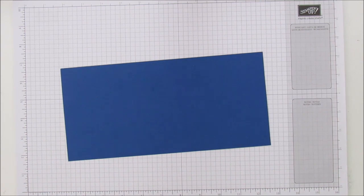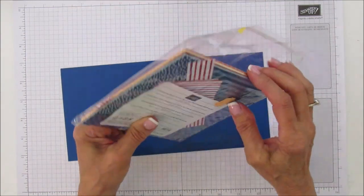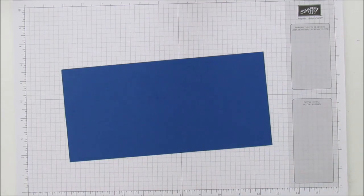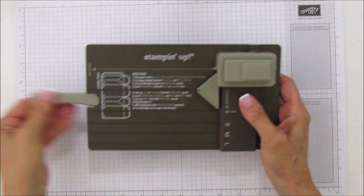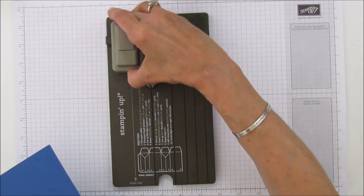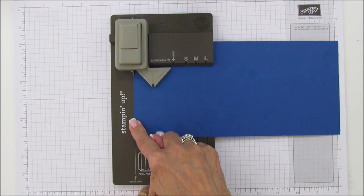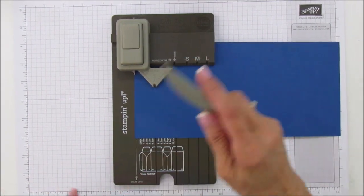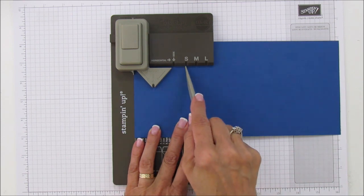I am using our 2018-2020 in-color designer series paper pack. I love this paper — I've got it in all the color groups: neutrals, brights, subtles, and regals. Okay, so using the Stampin Up gift bag punch board. To start, I'm going to turn it so I can see it better. We're going to start right on this line here, then punch first and then score.